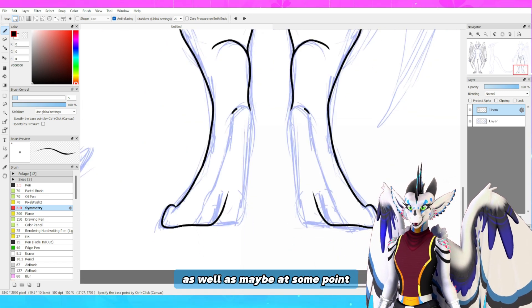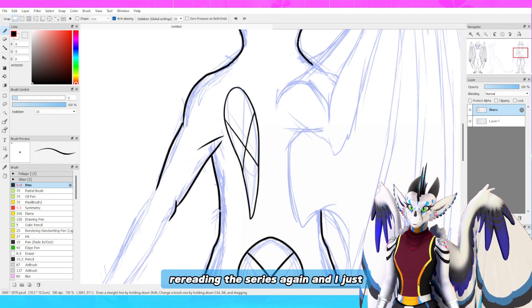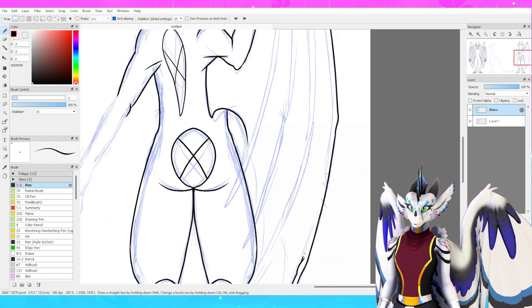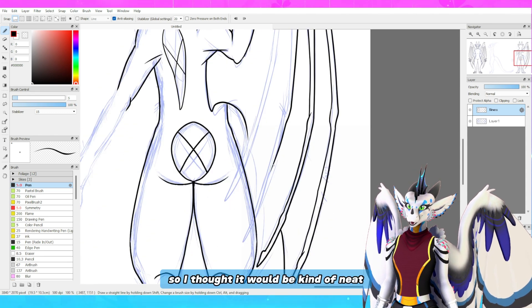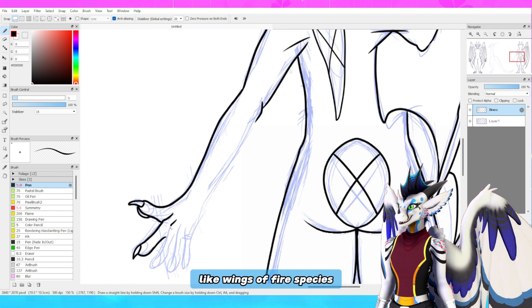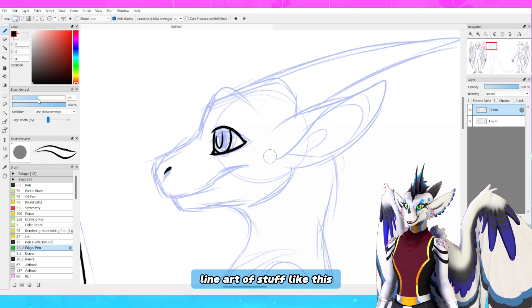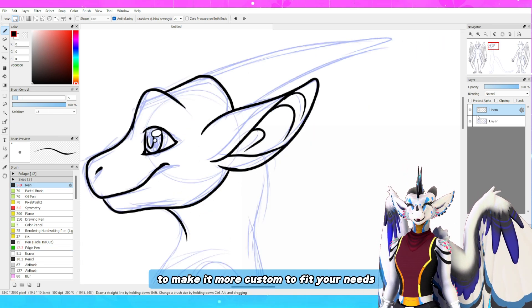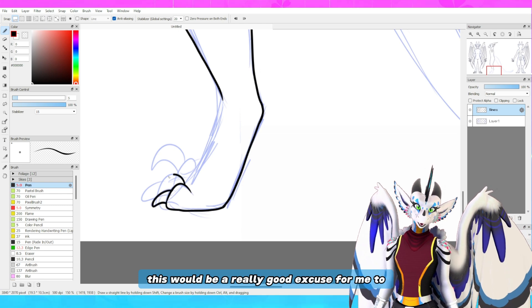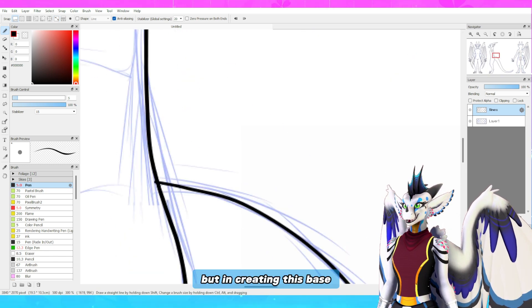I just want to make a whole bunch of different options. Also, at some point I may modify the dragon base for different Wings of Fire species, because I recently started rereading the series again and I felt like we need more anthro Wings of Fire bases. There's not really any out there, so I thought it would be kind of neat if in the future I modified this base to look like Wings of Fire species — it would also be a great opportunity to show other people how you can modify the baseline art to make it more custom to fit your needs.